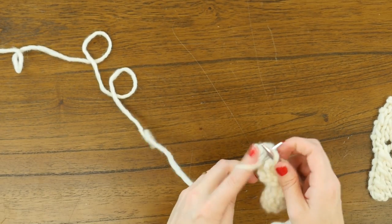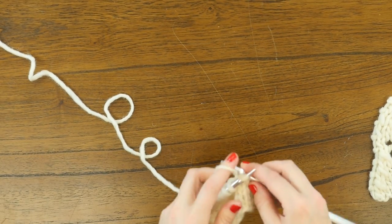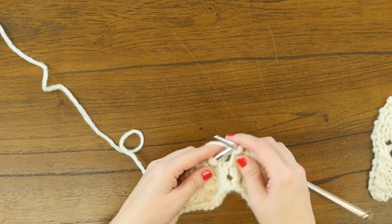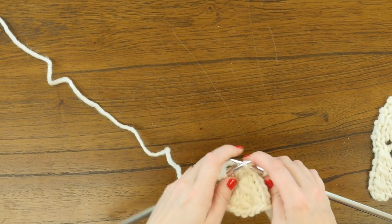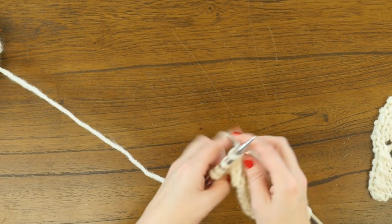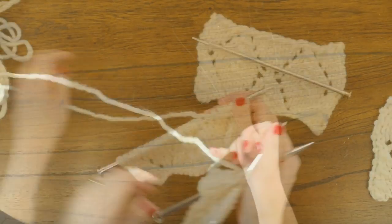Now we're on to row five on the right side, starting with our usual purl one and knit two together. Then we will knit one before we yarn over, knit five, yarn over, and then we will knit one, slip one, knit two together, pass the slip stitch over, and knit one more, yarn over, knit five, yarn over, knit one. Then slip one, knit one, pass the slip stitch over, and purl one before we turn to the wrong side for our usual wrong side row.